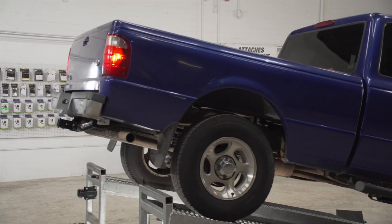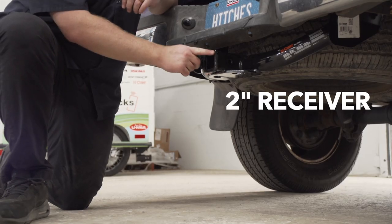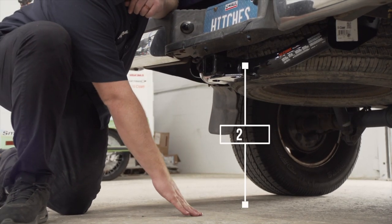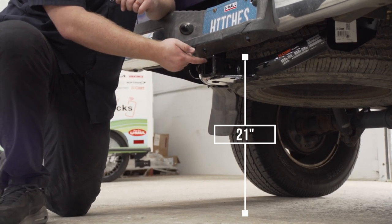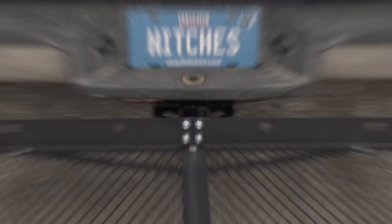With our hitch installed, we pulled our vehicle down onto level ground to show you some important measurements for your hitch accessories. This is a two inch receiver. From the pinhole to the edge of the bumper is four inches, and from the ground to the top of the inside of the receiver is 21 inches. This will help you determine the length, rise and drop for your hitch accessories, such as a cargo carrier or bike rack.